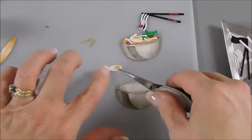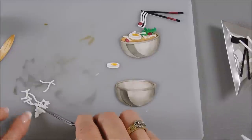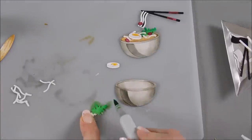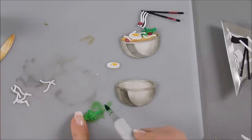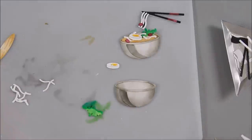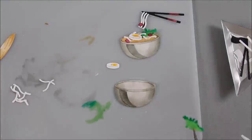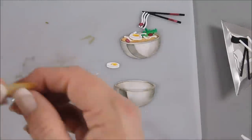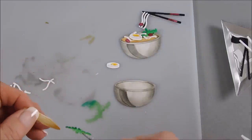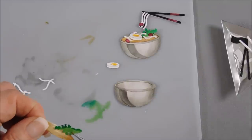This could be basil or it could be cilantro. I like both in my faux soup. I'm just going to do a little shading on top here. And this is good to go. There is a longer slit here, and all you have to do — I'm going to put some glue behind here — and we're going to use the tweezers and do a little tucking.